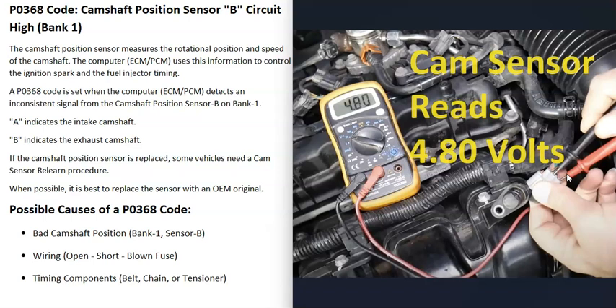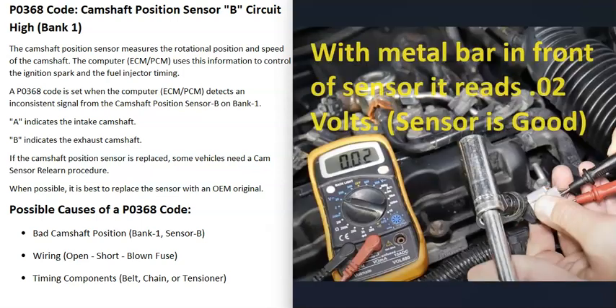Put the key in the on position and you should read voltage — usually around 5 volts, for example 4.80 volts. Then put a piece of metal directly in front of the sensor and the voltage should drop. For example, it may read 0.02 volts because it's detecting the metal in front of it. If that happens, the sensor is good.